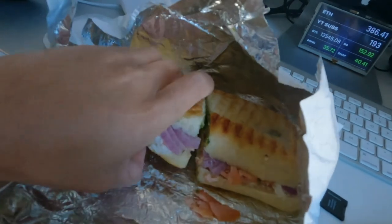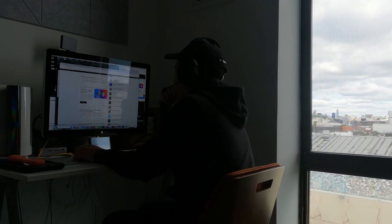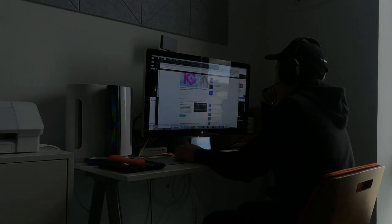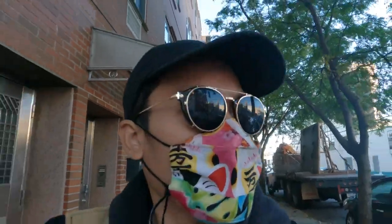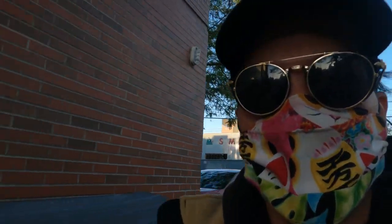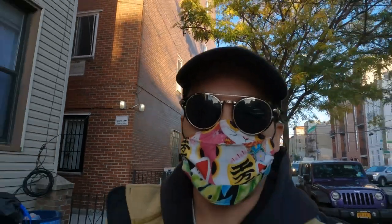Here we have the panini. This is the salmon with avocado, some red onions and truffle oil. So excited to bite into this. Just wrapped up at the studio. I'm gonna stop by the grocery store to pick up some food on the way back. The thing I like about using this GoPro is that it's not as big as my other camera and I'm not too afraid to just vlog on the sidewalk with this little camera.